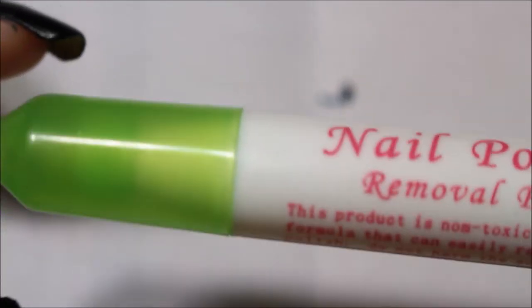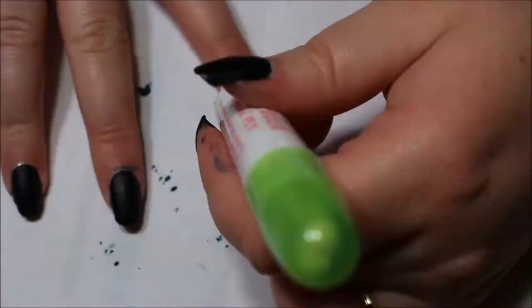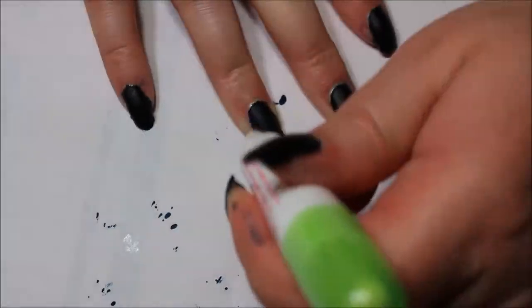With this being such a highly pigmented nail polish, I needed to use a nail polish removal pen to clean up around the edges. Even if I didn't color outside the lines, I still got messy.